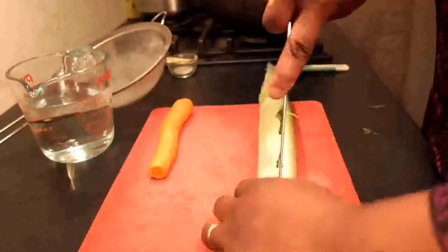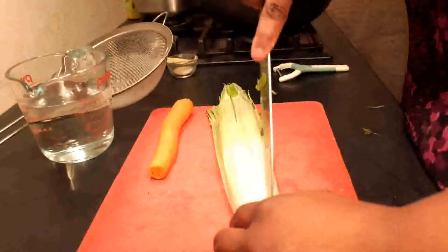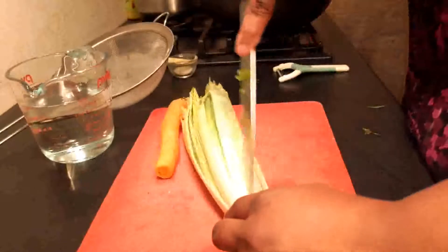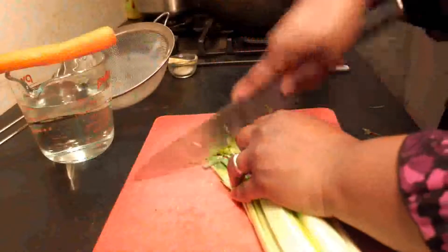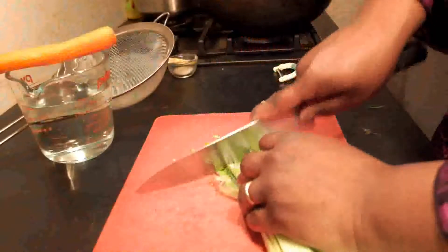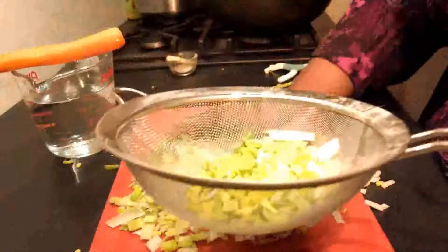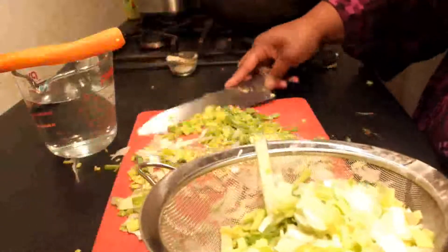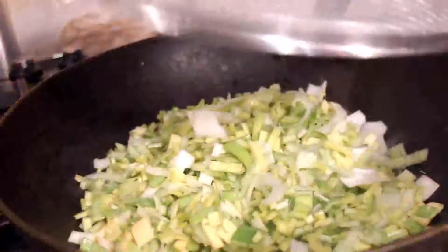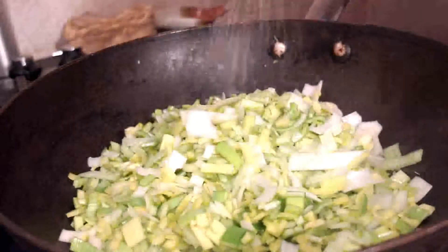Slicing the leek lengthwise like this serves two purposes: first making it easier to dice, but also making it easier to clean. There's a lot of dirt that gets caught up in the layers, making double the work. It saves a lot of time, especially if a recipe doesn't require the leek be cut into rings. Once you have the leek diced, I found it is easiest to clean if you submerge all the leek into a bowl of cold water, allowing the dirt to settle and rest in the bottom of the bowl, and then straining the leek out with a colander. I usually do that process at least three times to make sure that the leek is fully cleaned and you don't end up eating grit.